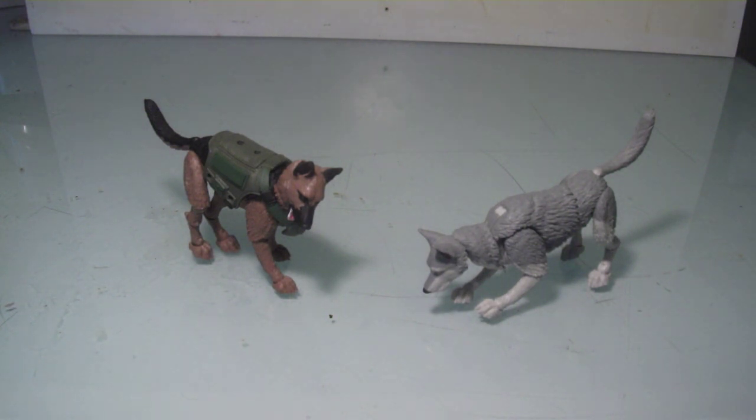I had been meaning to review these a while ago when I first got mine, but I've just been busy and I figured I got some time to talk about these. So here we go.